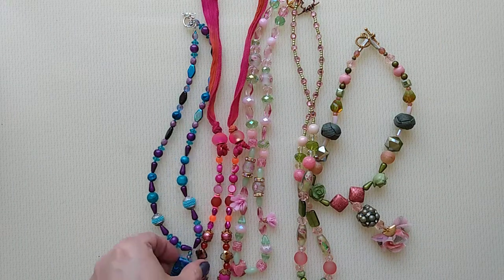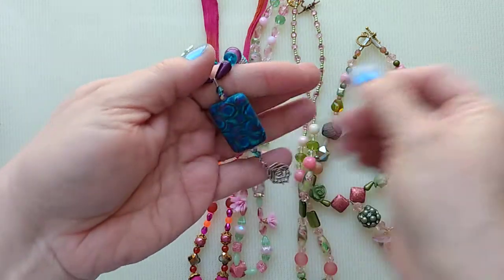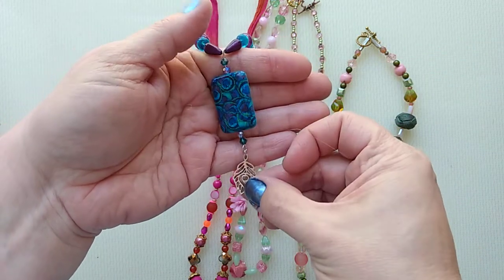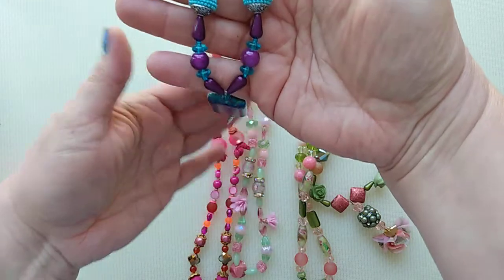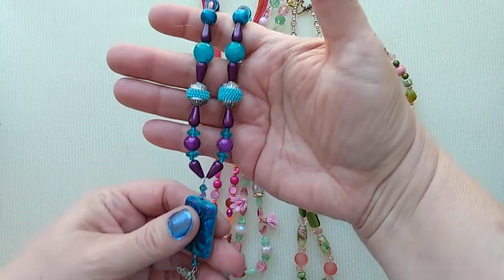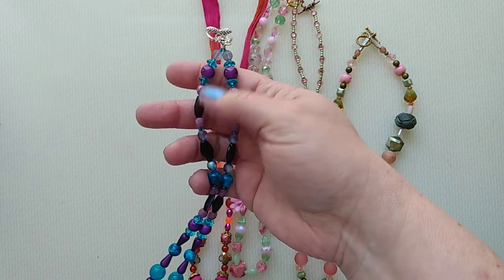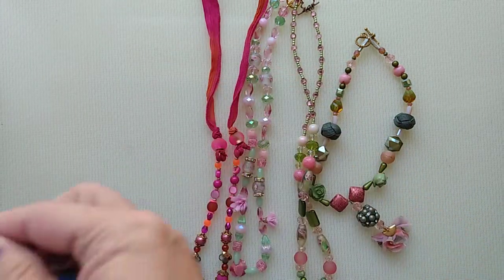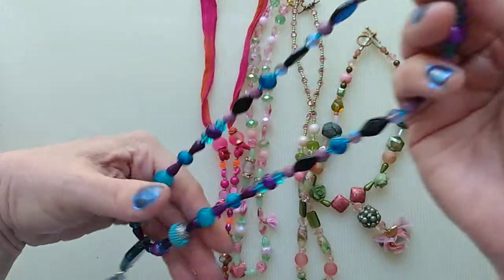And I have a peacock themed one. I have this pretty ceramic peacock bead with a feather. Made like a handmade dangle. And a variety of purple and turquoise colored beads. Like a floral toggle for that.